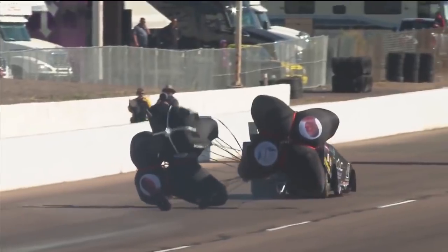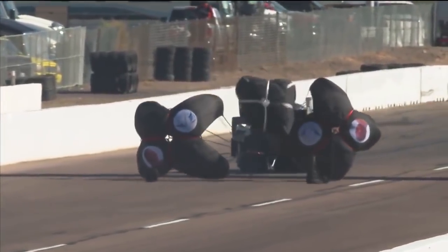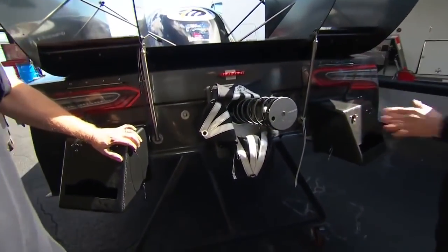This chute will have eight feet longer of a strand on it. The idea is this one's going to activate first, go out behind the two big chutes, and try to knock off 10 to 20 miles an hour. If it does that, the rest of the system should work pretty well.